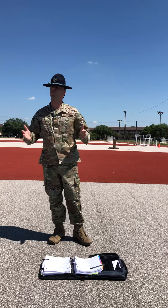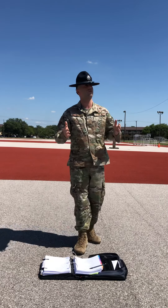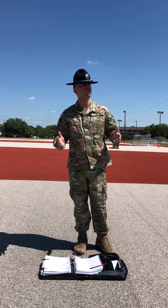Okay trainees, I can't expect you to perform this drill movement with excellence without first being shown how to properly do it. So that's what I'm going to do for you right now.